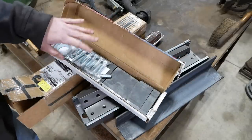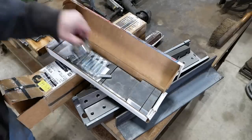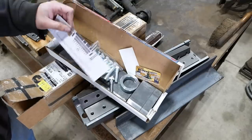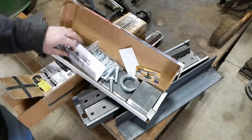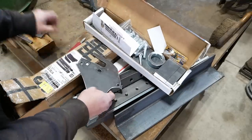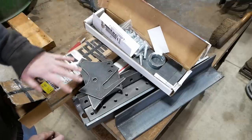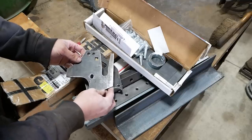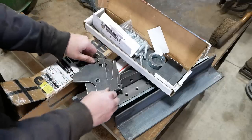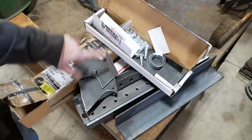This is a press brake attachment for a shop press, 20-ton, made by SWAG Off-Road. We're going to have to modify it a little bit to work with my press and maybe to work the way I want it to anyway. Should be a cool little tool to have around the shop. We're going to use that to bend up these brackets. The guy who owns this mower deck knows a guy who knows a guy with a CNC plasma cutter, and he used those dimensions to cut these out. We should be able to bend them in roughly the right place, cut the old ones off, and weld these on.